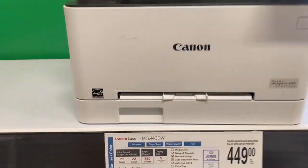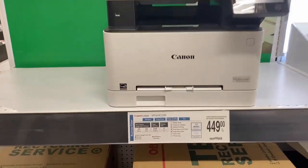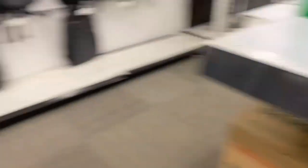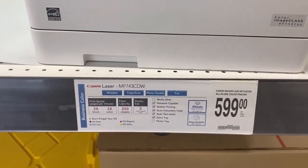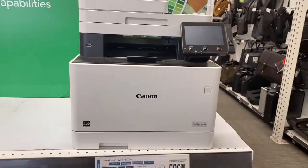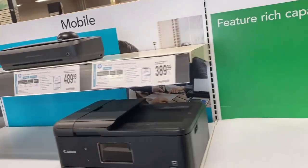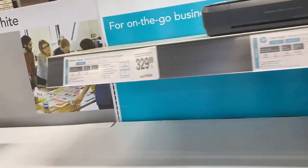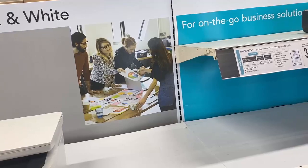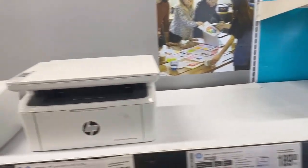Now this is a Canon laser printer. Again, that speed still doesn't beat that Hewlett-Packard printer. Another Canon — 28 pages per minute. That speed does not beat the HP. So that's why I just went on and purchased the printer that I had, which was an HP.